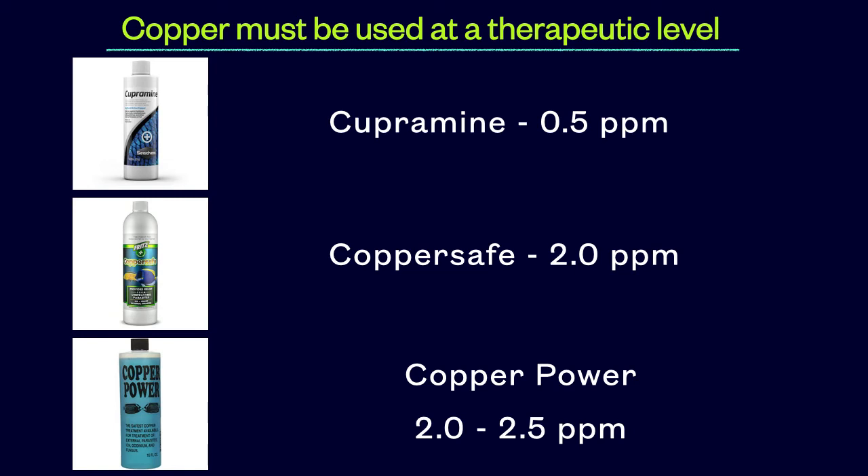All bets are off when treating fish showing active signs of ick or velvet, whether it be a newly arrived fish that you are quarantining or dealing with an emergency situation in your display tank and you are trying to catch all of the fish for treatment. In these emergency situations, the risk of delaying treatment outweighs the risk of raising copper too quickly.